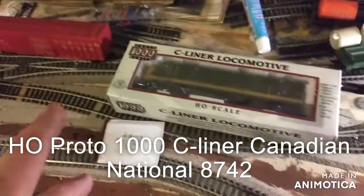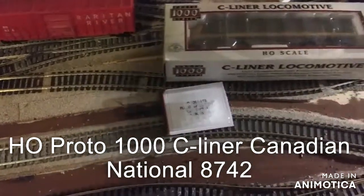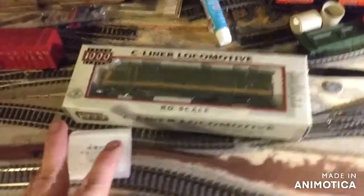Hey guys, this is Matt Newhaven Lovaruda here speaking. Looking at a locomotive I got from the hobby store in Rhode Island, Warwick, Rhode Island. It's AA Hobbies.